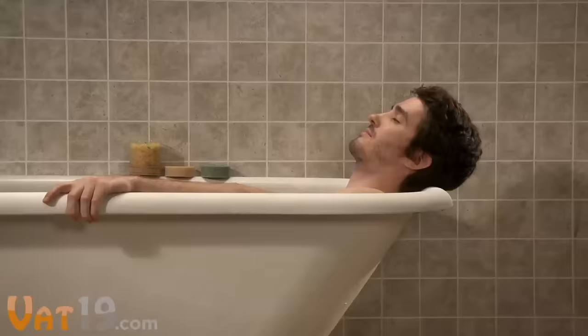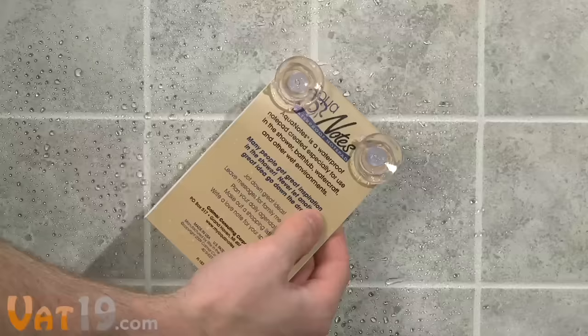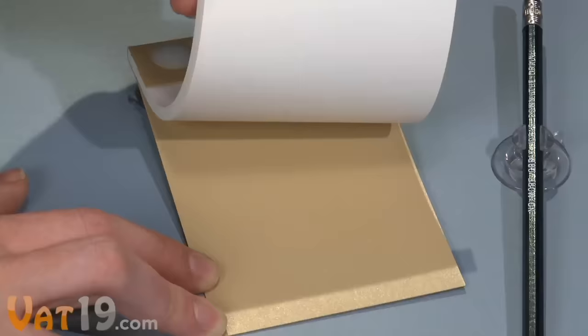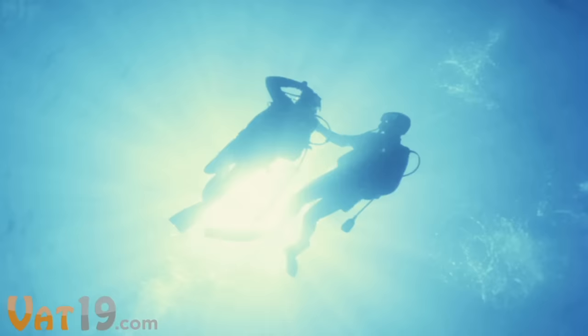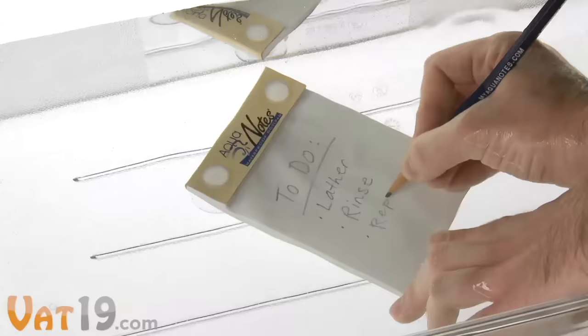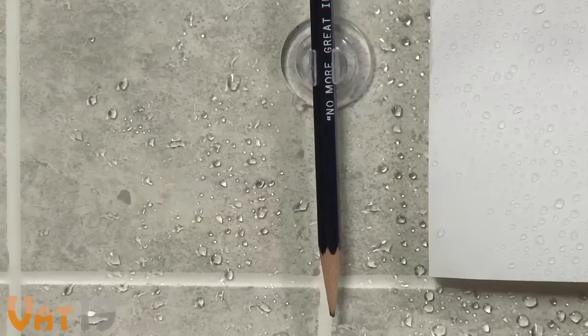This morning in his bathtub, Donald Thompson had the most brilliant idea in the history of mankind. But shortly afterward, he forgot it. The Aquanotes Waterproof Notepad is here to prevent this potential fiasco. Two suction cups attach the pad to your shower or bathtub wall. Aquanotes features 40 sheets of waterproof paper — the same kind used by scuba divers for undersea research. This impressive paper works the same under a light shower or completely submerged. Place the third suction cup next to the Aquanotes to hold the included pencil, which is made of water-resistant cedar wood.